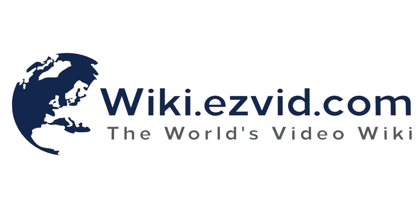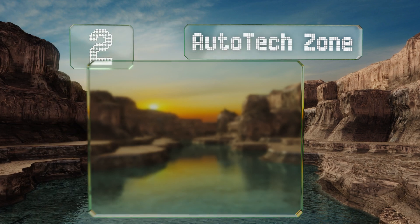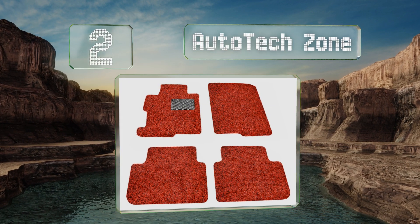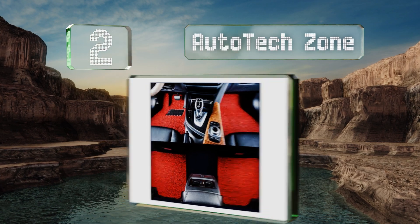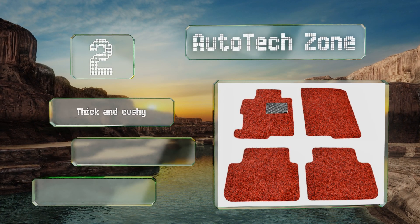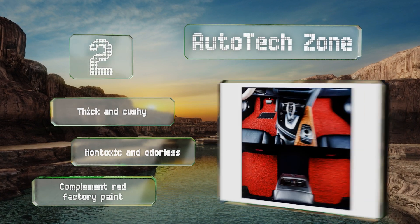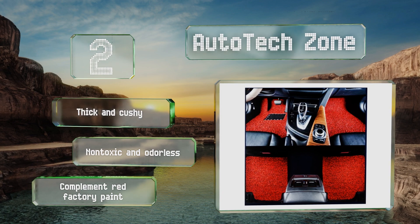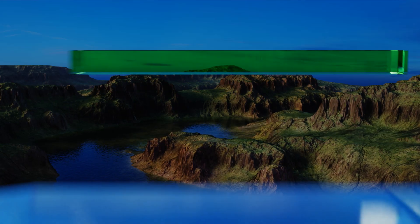At number two, for a pop of color and an extra dash of luxury, the crimson and black Auto Tech Zone should fit the bill. They're super springy and use molded non-skid backing to stay safely in place; however, your passengers may insist on taking their shoes off when they ride with you. These are thick, cushy, non-toxic, and odorless, and they complement red factory paint.